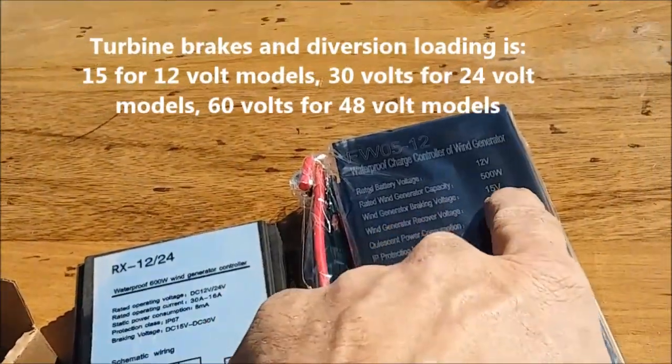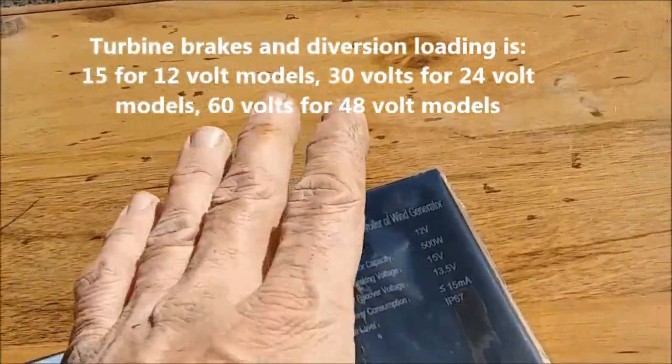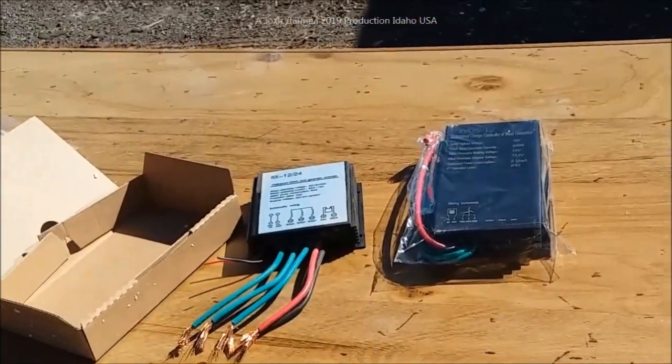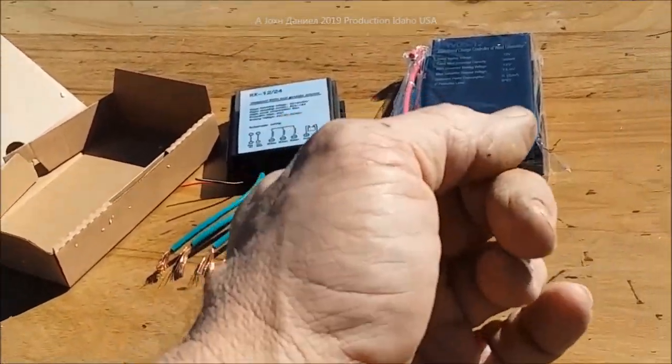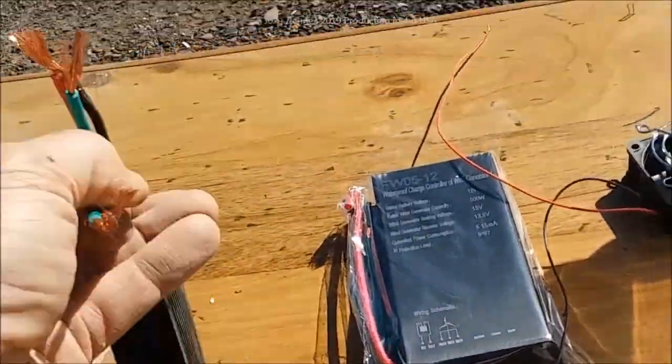Braking voltage kicks on at 15 volts, which means your inverters won't freak out. Stay tuned — long video. If you want to get pissed, go watch cartoons. But I want to show you something you can actually learn and use.